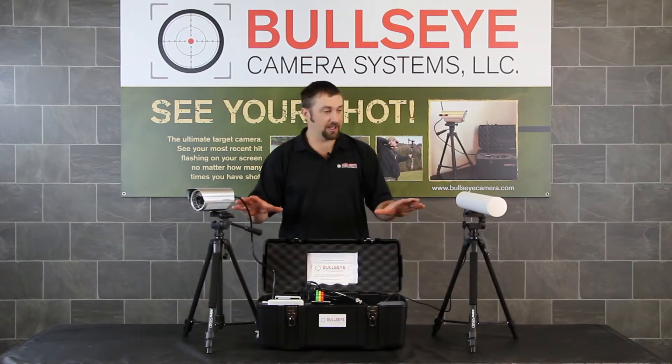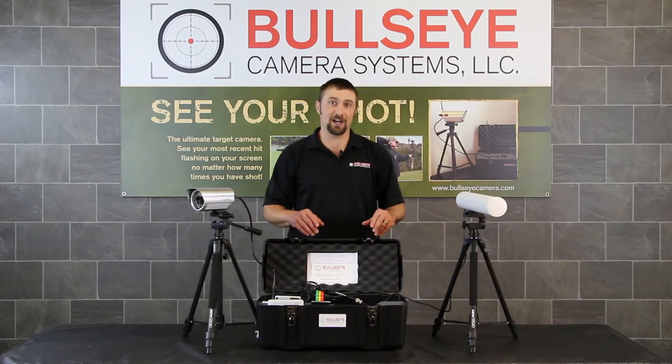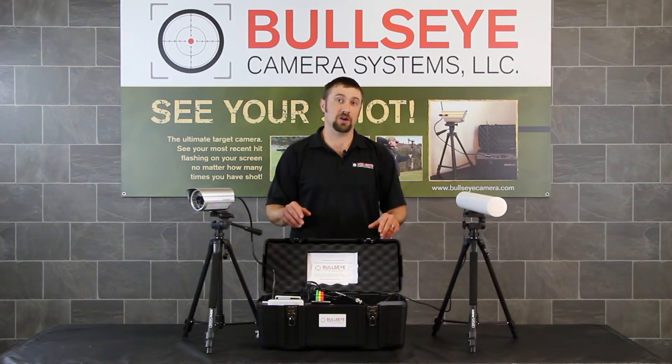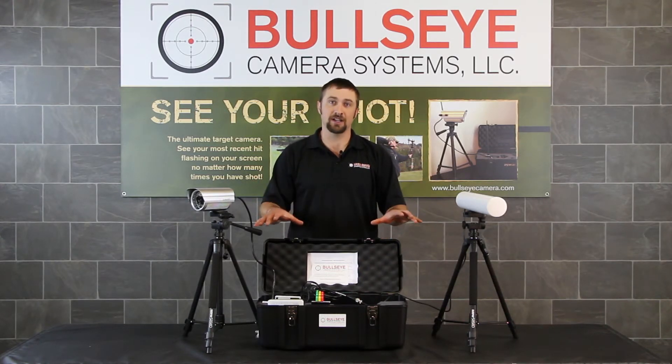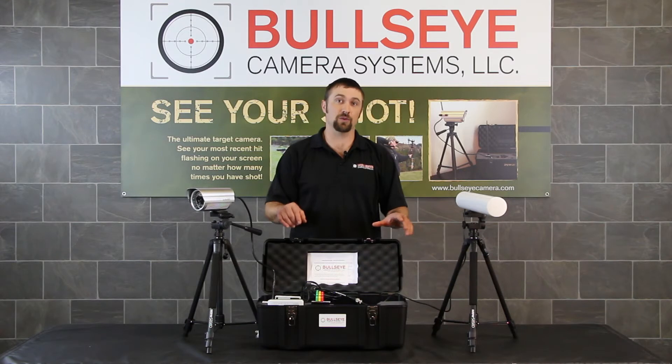This long-range edition kit with the Yagi antenna upgrade just turned into an ultra long-range edition kit. We've actually tested this system out to 2,500 yards here in Western Oregon.